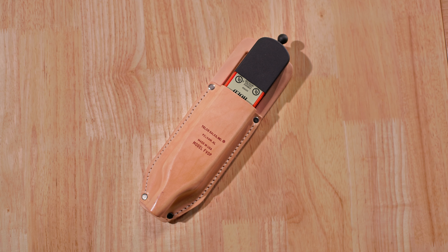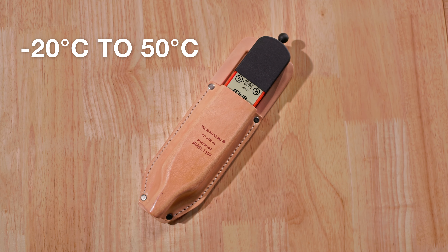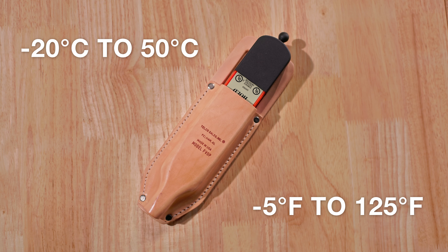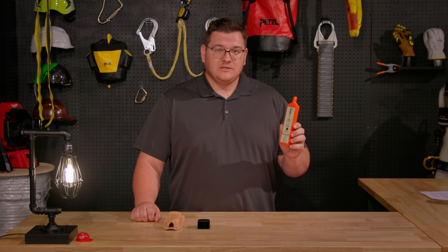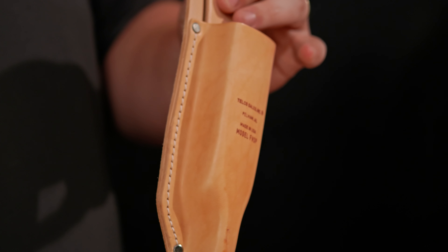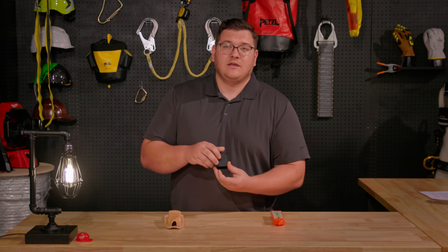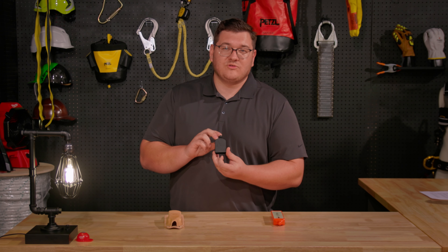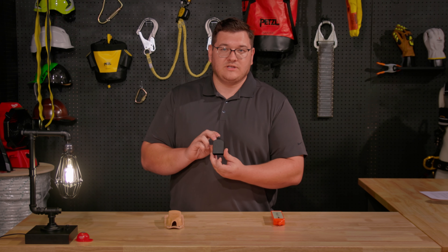This device can handle extreme temps of negative 20 degrees Celsius to 50 degrees Celsius, or about negative 5 degrees Fahrenheit to 120 degrees Fahrenheit. It comes with a single 9-volt battery, meaning nine hours of continuous use at idle. It also comes with a leather carrying case for storage and portability, and a conductive cap for those times when you might be under a live wire and need to ground yourself so you don't get any false readings.